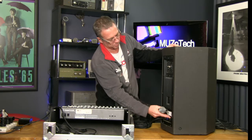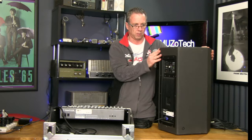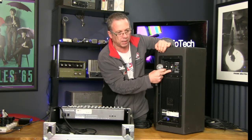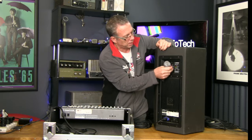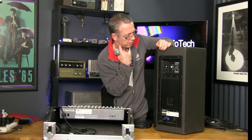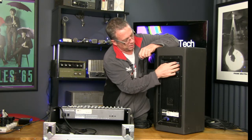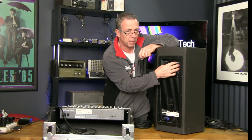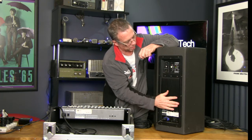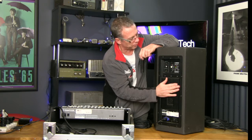I'll turn it around so we can see this side. I've switched to mic input. The next thing I'll do is turn the volume right down — always a good idea before you plug a microphone in to make sure the volume's down on any sort of mixer. What this actually has is like a mini mixer up in the top, and then down here it has its own amplifier built in. That's what makes it a powered speaker — its own amplifier built in.